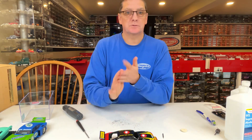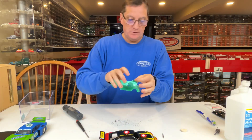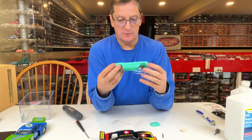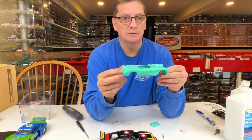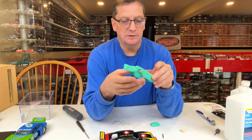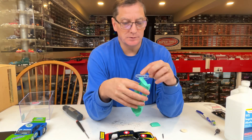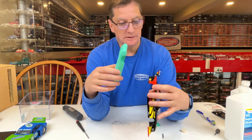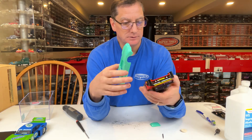Once you have your car stripped down to bare plastic — like this little Corvette here — that's basically what you're going to be left with, just the shell. Make sure you get all the glass out, all the mirrors off, all the bumpers off. Anything you can remove before you dip it, I would suggest doing so.